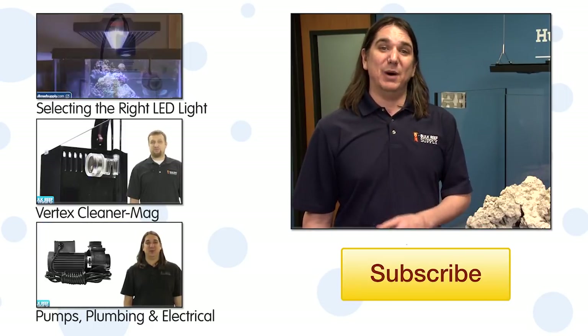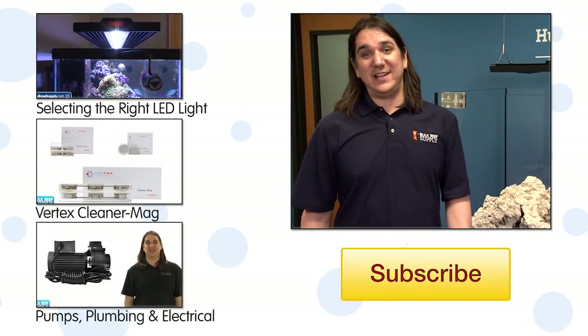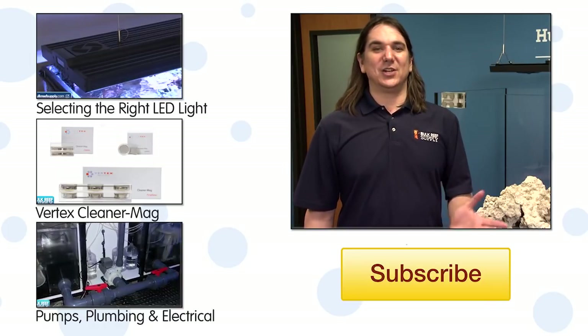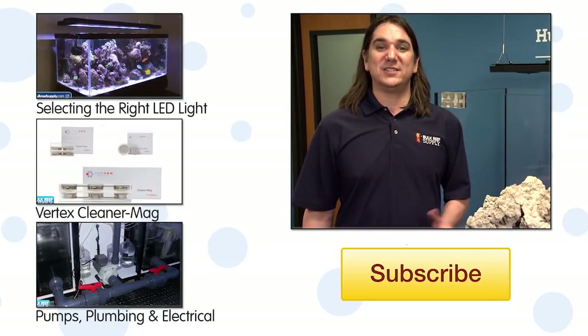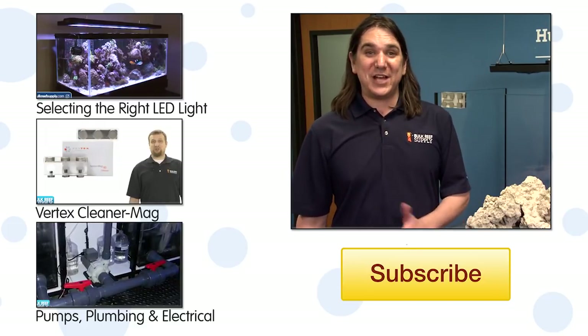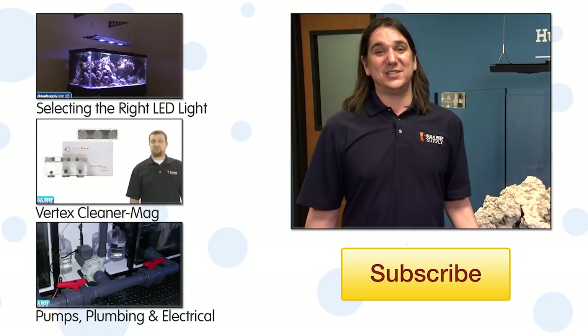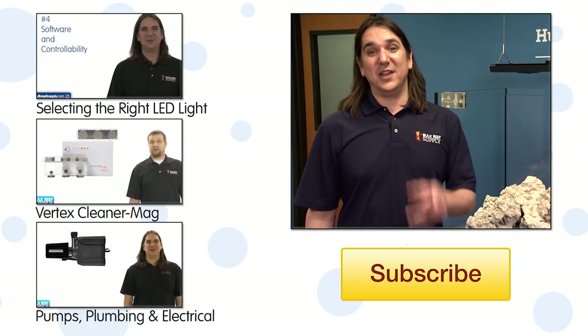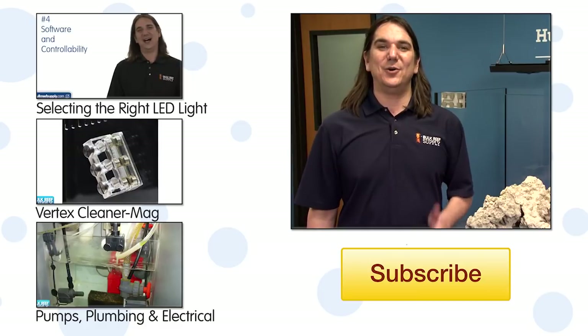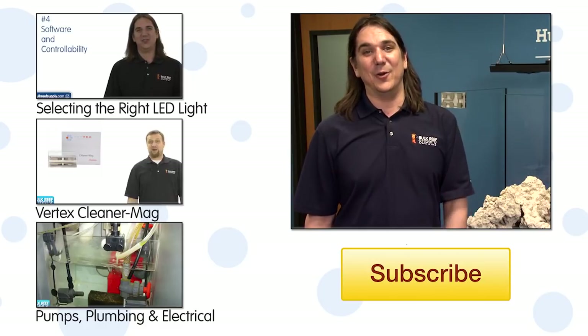In the next episode we will add some fish, some bubble tip anemones, and go over the feeding schedule and our planned maintenance cycle. If you have any questions or comments about this build or the equipment selected, check out the comments area below. If this is your first time with us, subscribe because we do this every week. See you next week with another episode of BRStv, and two months from now with the third episode in the Vertex 120 clown harem build.